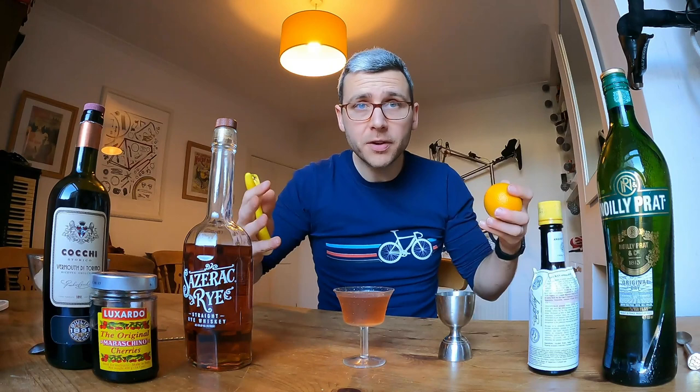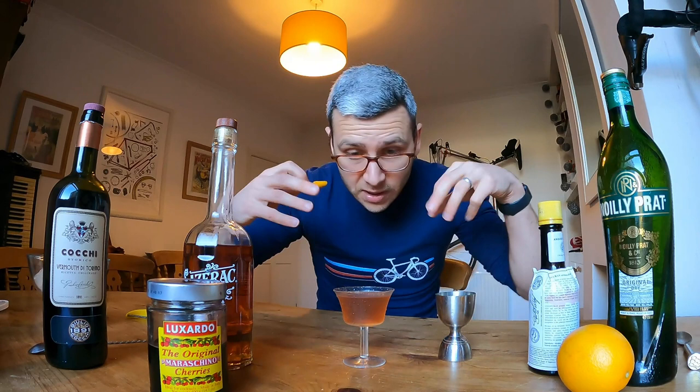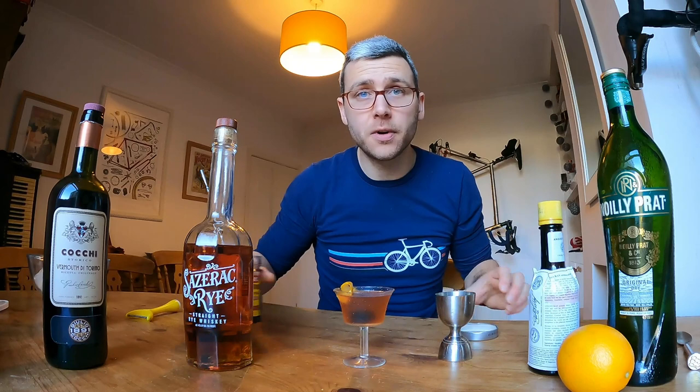So we're going to go for a bit of orange and a cherry. Potato peeler down the length of the orange — give it a little twist over the top to extract some of those oils from the zest. The oil will land on top of the drink. The twist itself should hold its shape nicely, and then it can just balance on the side of the glass. We're going to take a cherry as a nice sweet little treat for after we finish the drink. And that, ladies and gentlemen, is how you make the perfect Manhattan.